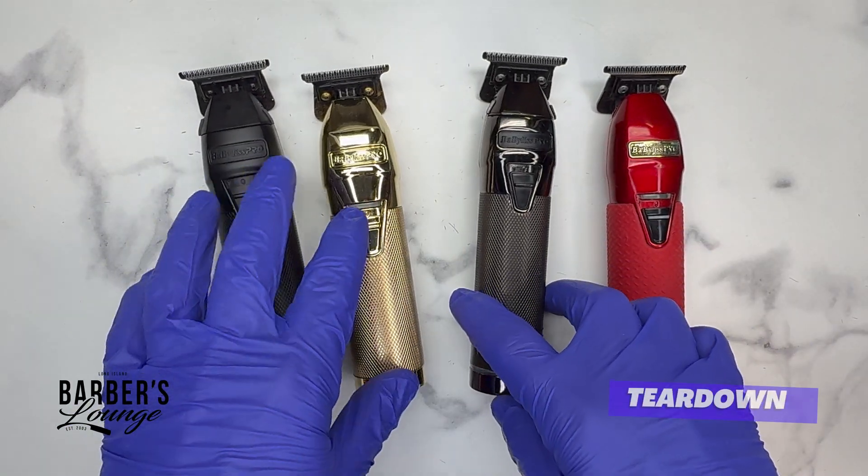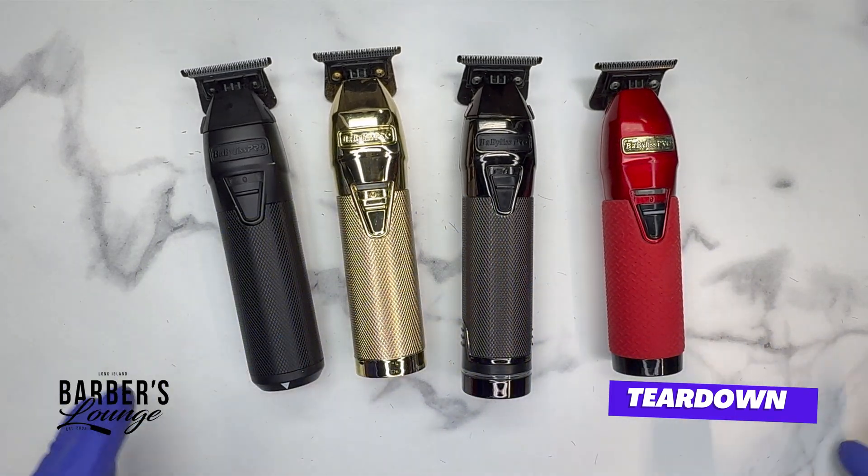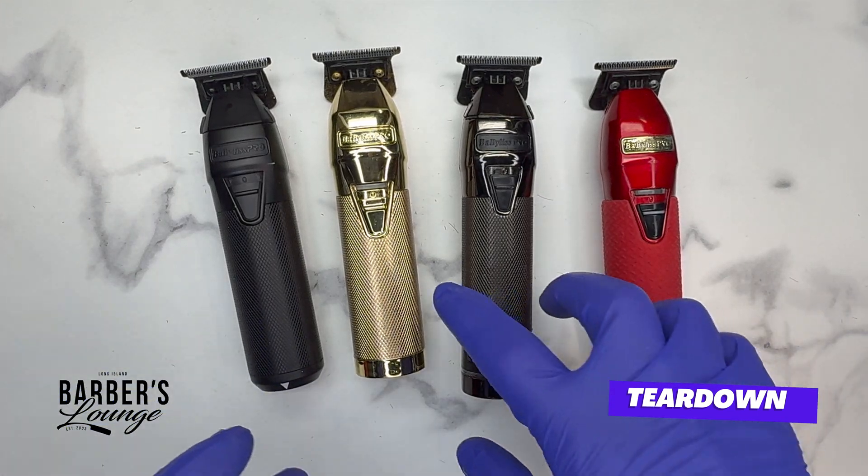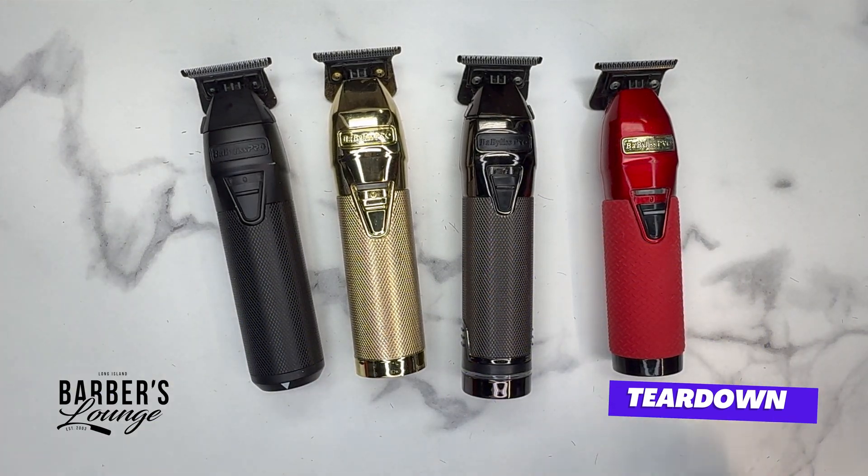Now I'm going to reluctantly take all these machines apart just to show you what the inside looks like — to see if we can find anything we didn't know about.